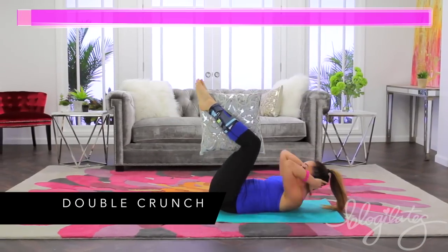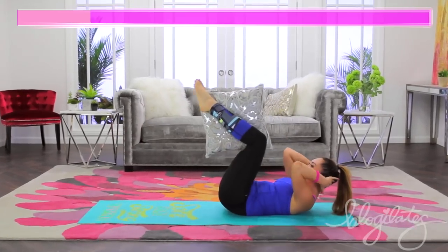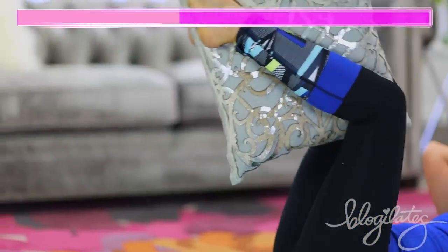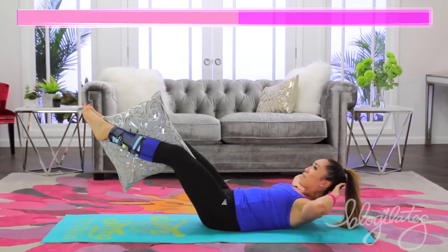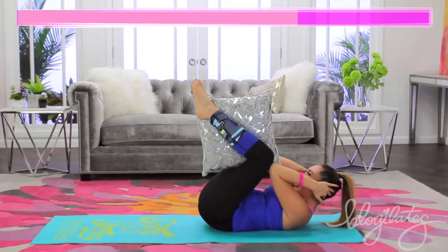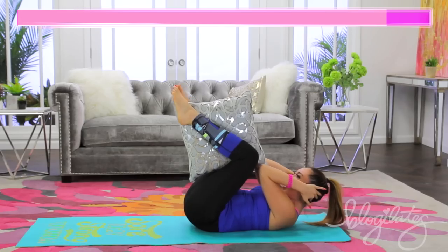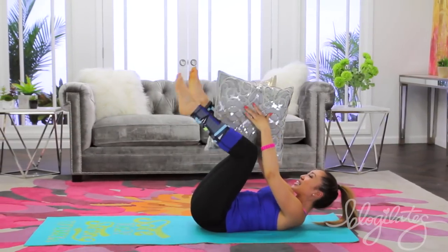Your double crunch — you're gonna come in, you're gonna reach long. Tap the elbows to the knees, extend. My abs are so on fire right now, it's not even funny, because we are doing three minutes straight of abs, a full song. Crunch it up. Elbows in, crunch it up. And one more here. And in, place it in your hands.